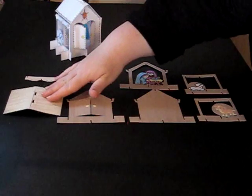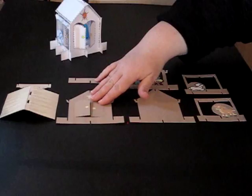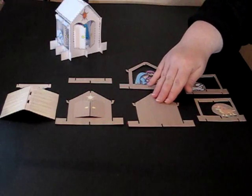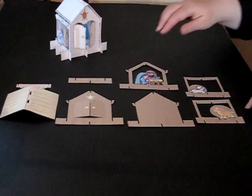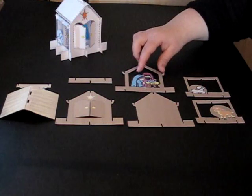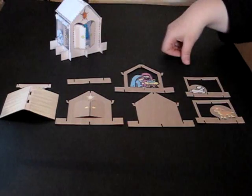What we have here is the roof and a strengthening bar to hold the roof. We have the front of the stable, the back of the stable, the two sides of the stable with a little cow and a little sheep. We have the centre of the stable with Mary, Joseph and baby Jesus, and we have a bottom strengthening bar.